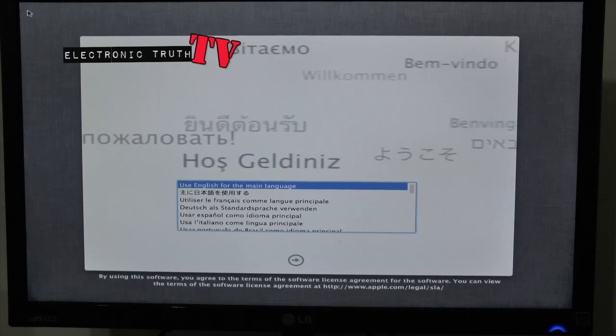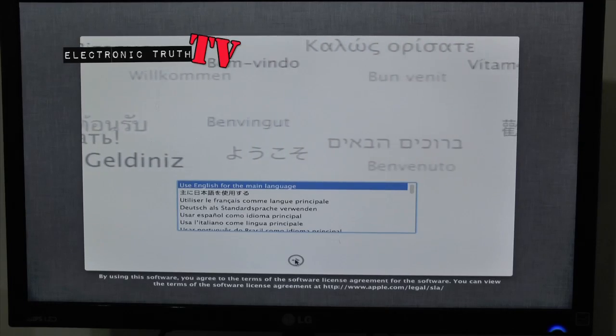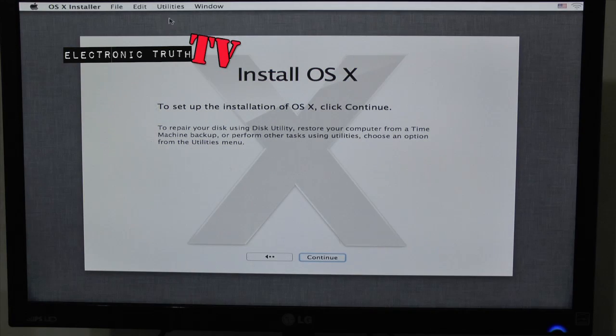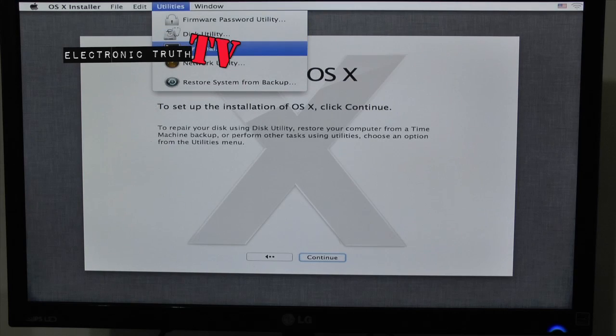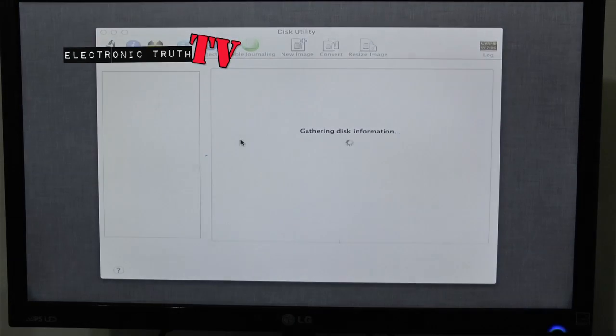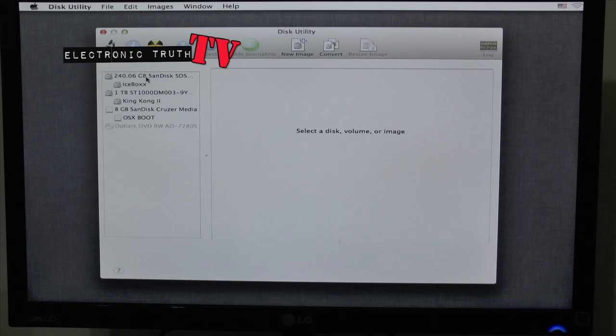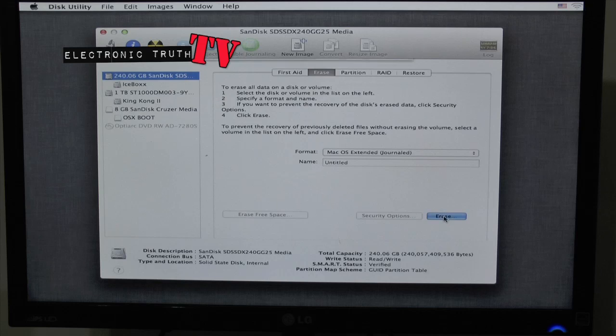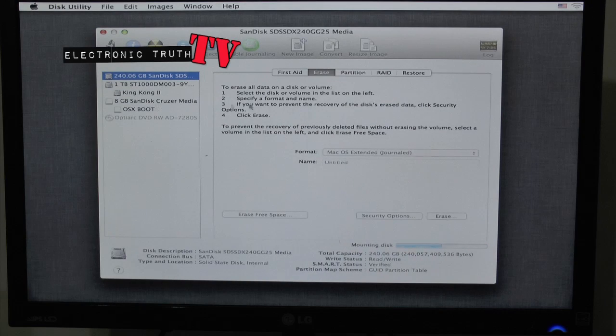Alright guys, check it out — we're at the screen to start installing Mountain Lion. We're going to get it rolling. First thing you want to do, if you have a fresh hard drive — I don't, but I'm going to make it fresh — before you hit Continue, go up to Utilities. Once you go to Utilities you would find that hard drive.